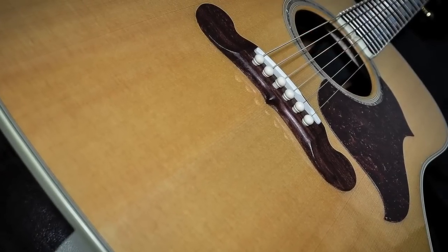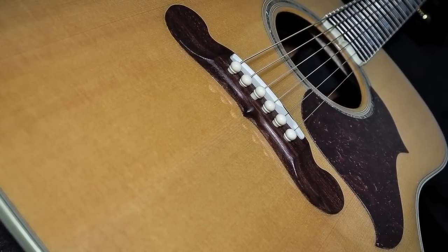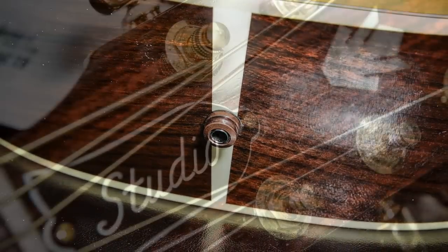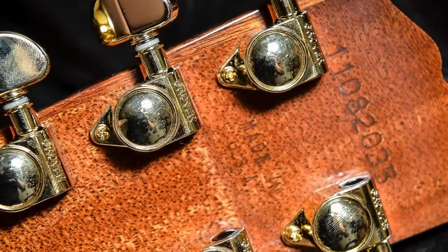The Gibson Songwriter Deluxe Studio is a square-shouldered dreadnought with a Sitka spruce top and rosewood back and sides. This guitar has Gibson's advanced X bracing system, which leads to a very warm and balanced sound. The neck is made of quarter sawn mahogany and uses Gibson's comfort contour profile.